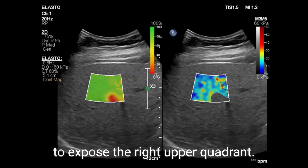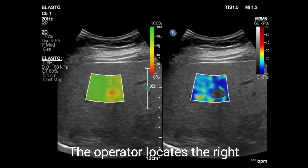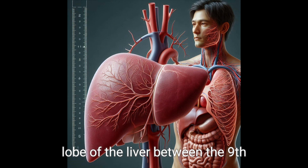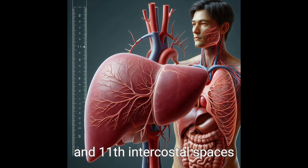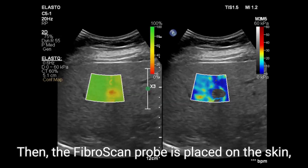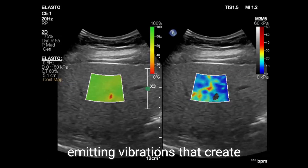During the procedure, patients lie on their back with their right arm elevated to expose the right upper quadrant. The operator locates the right lobe of the liver between the ninth and eleventh intercostal spaces using ultrasound guidance.